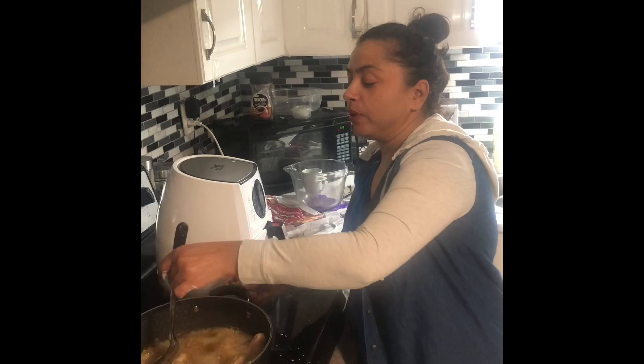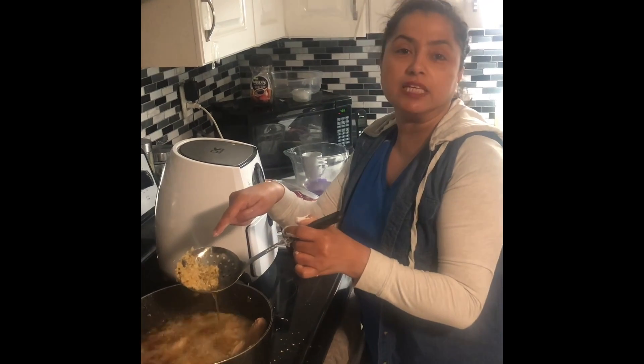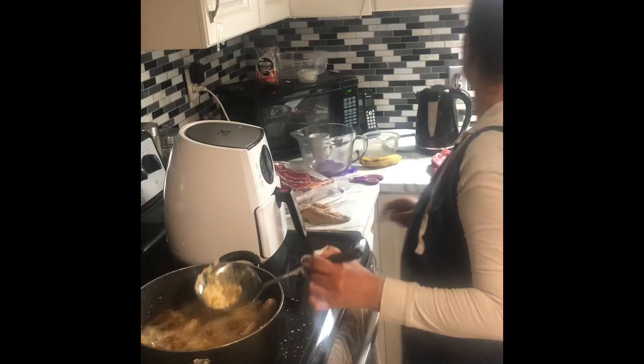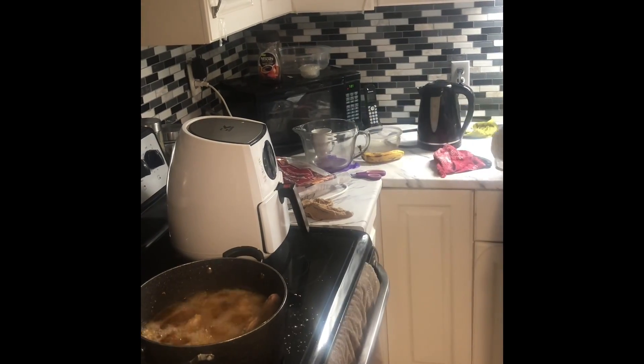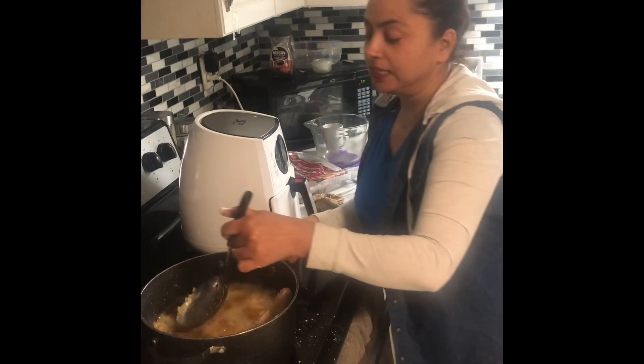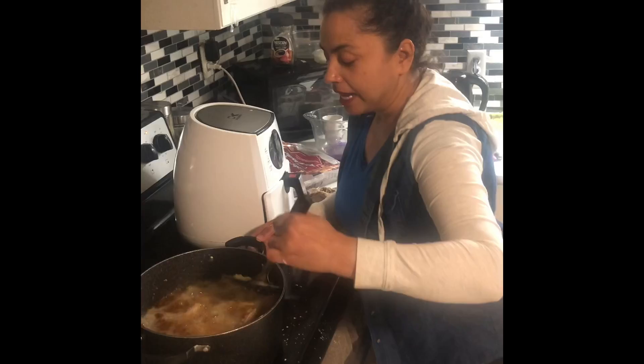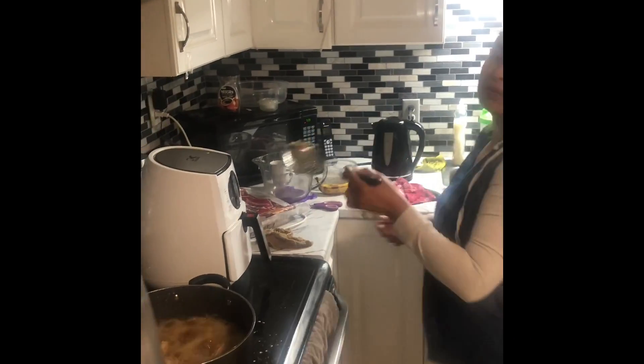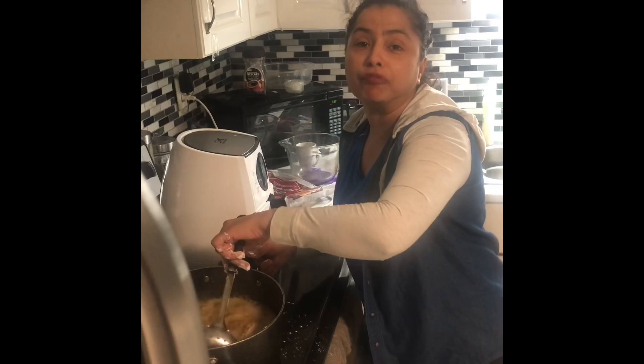I'm going to keep the heat on high. Whatever loose bits have come off, those will go into the garbage because you don't want that — put that on the side in the sink and keep the oil nice and clean. Keep cooking, and please don't walk away, because that will take your full attention.